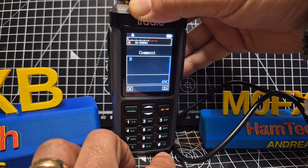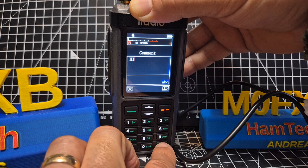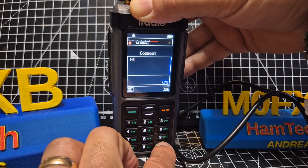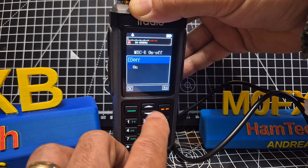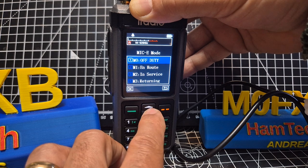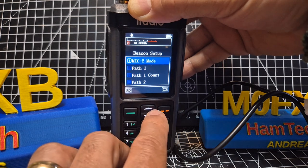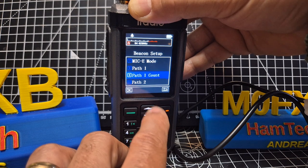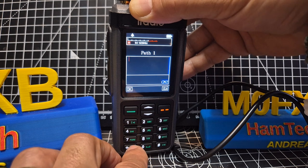It's good that they've done the symbol presets. You can put a comment in — see if it lets me — yes it does. Press the hash button to toggle lowercase, Chinese characters, and capitals, so that's good. There's also Mic-E on/off. I'm not really sure what that is — Mic-E mode has to do with digi tracking. You've got your paths and I tried to enter a path — you've got paths like WIDE1 and WIDE2.